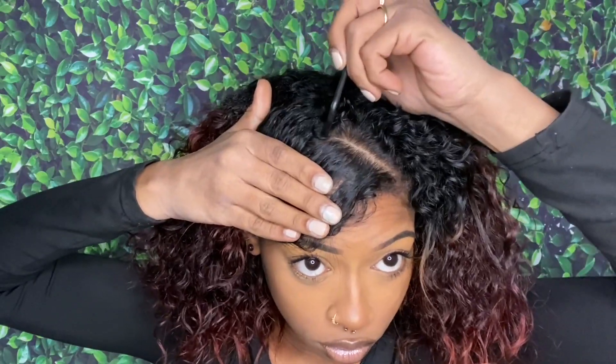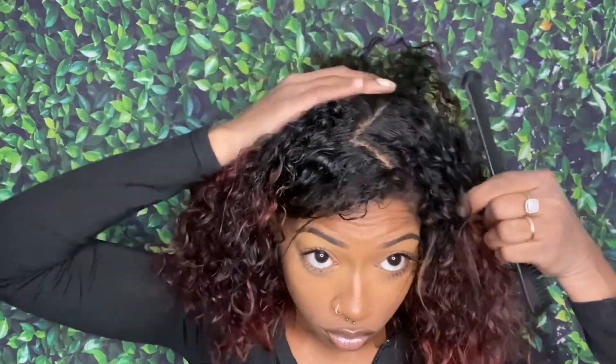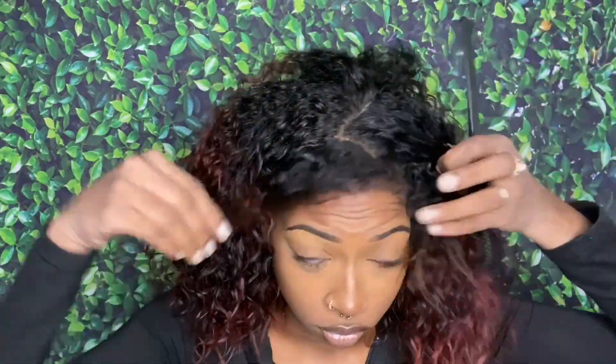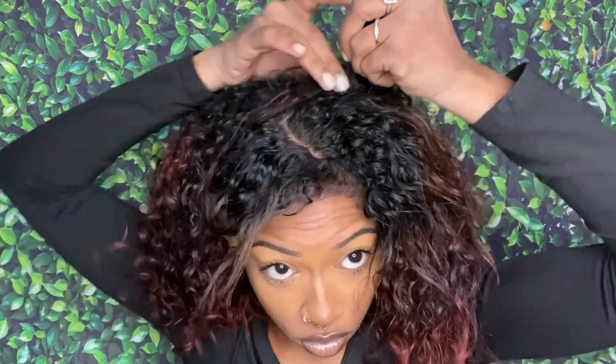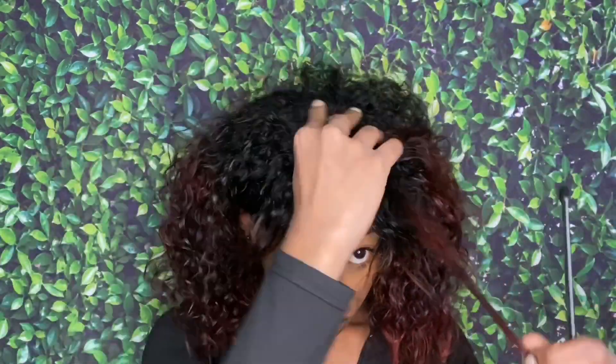It's your girl Casliani and today I will be showing you guys three different space bun styles, so let's get into it. Starting off, we're just gonna make a zigzag part. I personally like how raw and imperfect this looks. If you want a more easy way to do it, definitely make a middle part first and use that as a guideline for your diagonal parts.